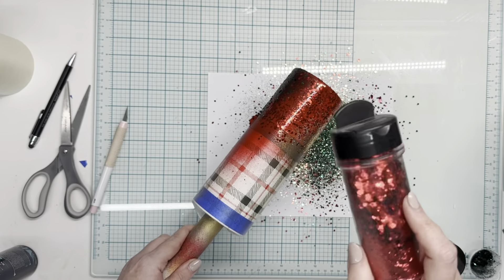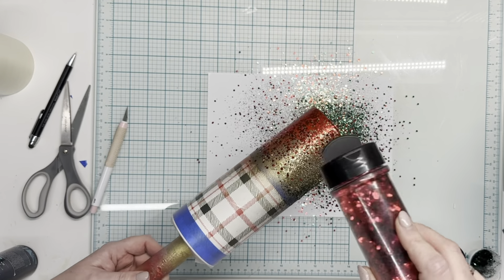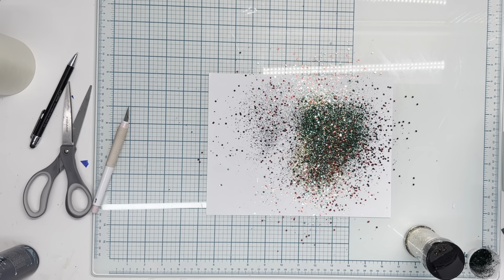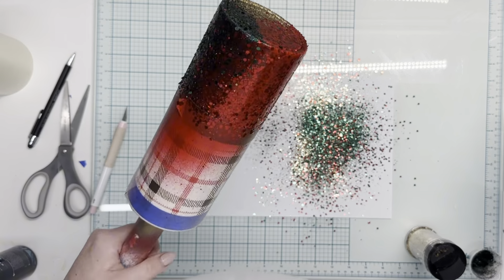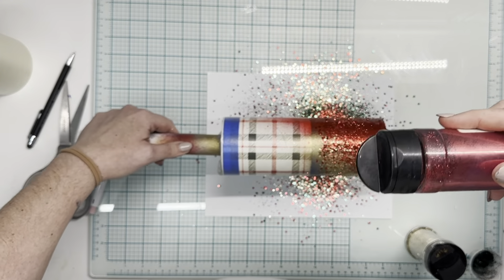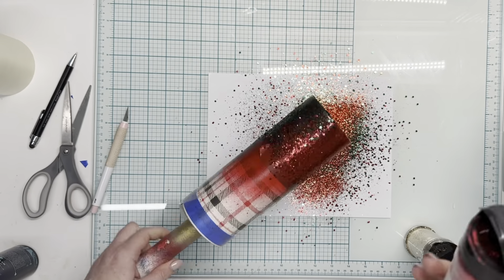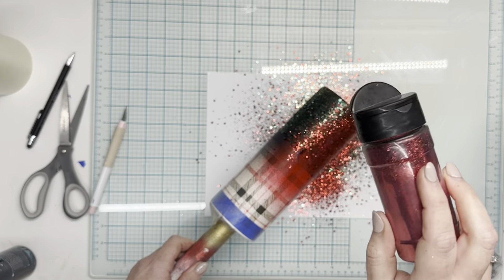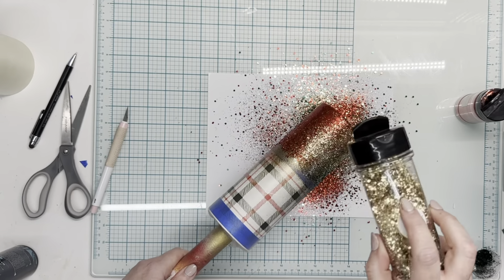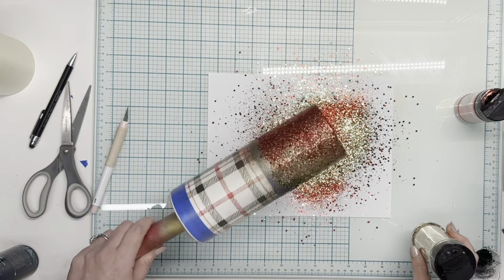We're going to use our ombre skills diagonally. So we're going to apply this at kind of an angle. Just be careful that you're not going too heavy-handed so you get a good blend. We're going to do the same thing — angle it at about 45 degrees, but sideways because we're going on a diagonal curve instead of straight up and down like normal. Once you get a good blend, we're going to go in with a gloved hand, pat down any chunky glitter, make sure all of the ombres are fine-tuned, and once you're happy with it, remove the tape.